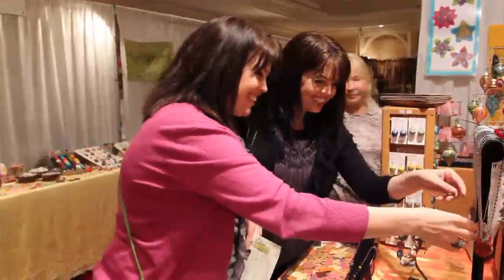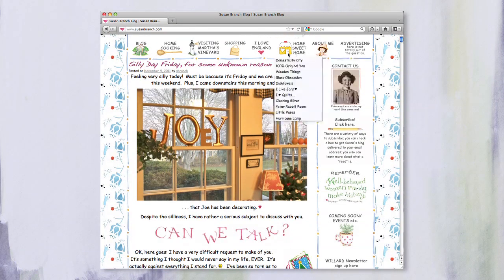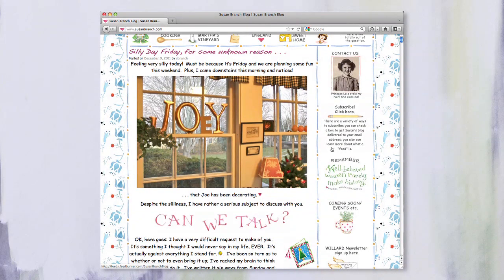We are just thrilled because we have Susan Branch here with us, and you've probably loved her for years. You've seen her books, you've seen her artwork, and now she's here with us. I feel like Susan Branch is an icon. You see anything she's done and you know it is hers — she just has that distinctive style: the lettering, the fonts, the beautiful watercolors — it just screams Susan Branch. We've been a fan of yours for years. What a treasure.